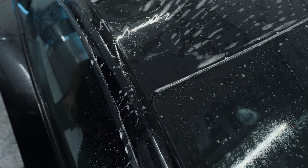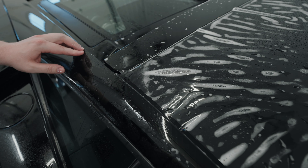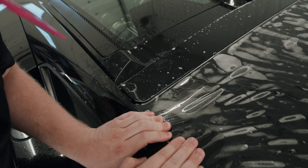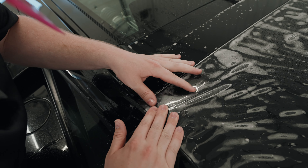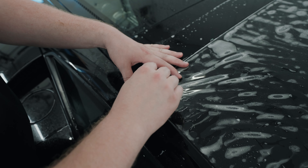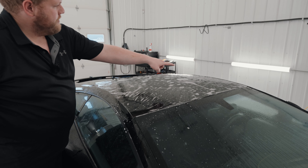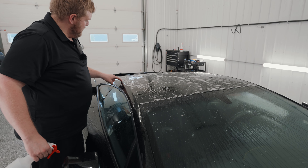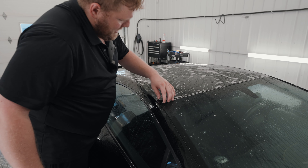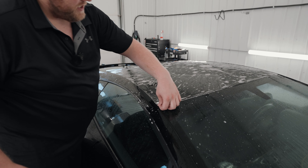Now let's do the back corner — same thing, stretch that into place and hold that down. Perfect. If I look across that side of the roof I don't have any fingers, but if I look over here I've got fingers. So what I'm going to do is lift this corner up and stretch it a little bit more into place, because we want those fingers down.